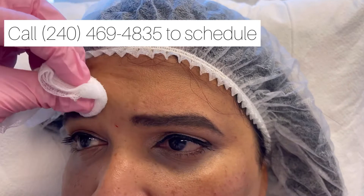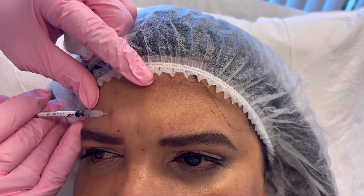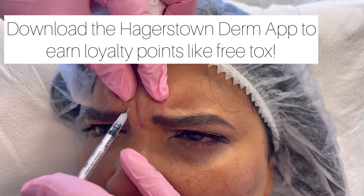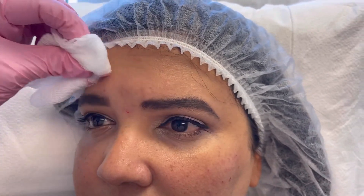And then front again. Okay, relax. Relax. And then one more time, front. Okay, relax. Okay, that's it. Now here.